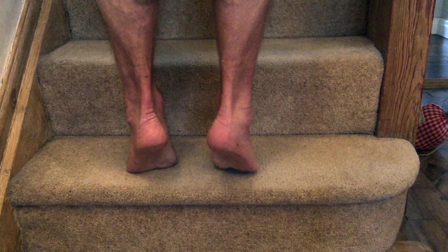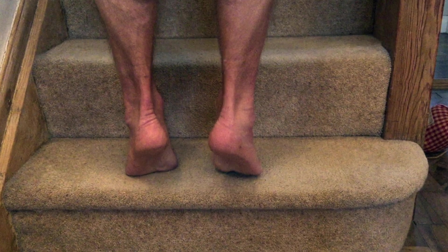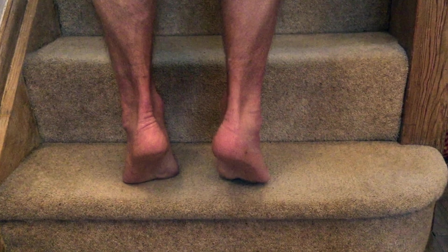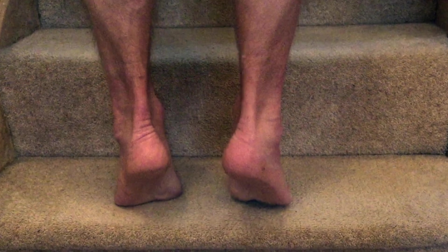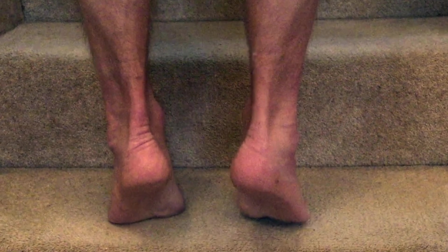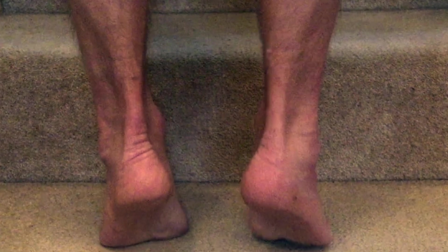Achilles tendon injuries. The Achilles, of course, is that bit at the back of your heel which connects your calf muscle to your foot. You can damage that at any age, at any time. Some of the factors consistent with damaging your Achilles are running much further or much faster than you normally run. There are a few terms: tendinitis, tendinosis, tendinopathy. Medically speaking, they're all slightly different, but for our purposes we'll just call it an Achilles tendon injury.